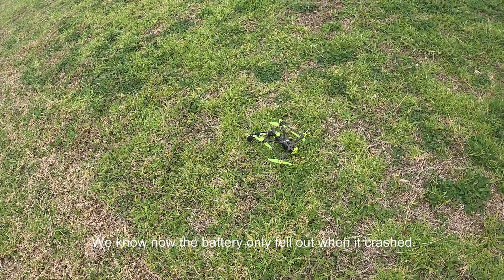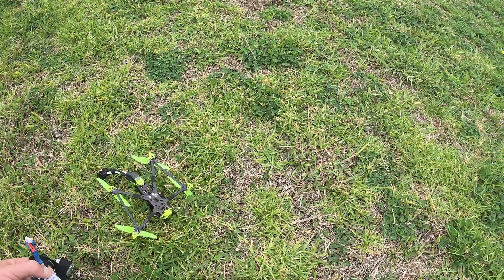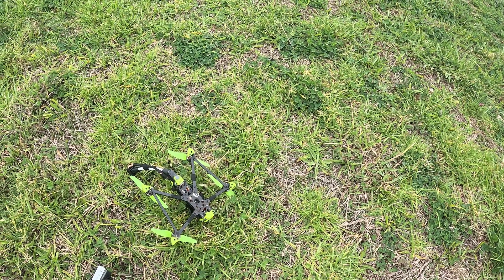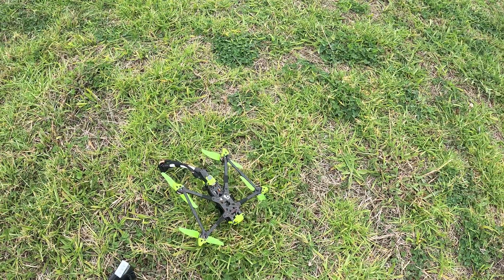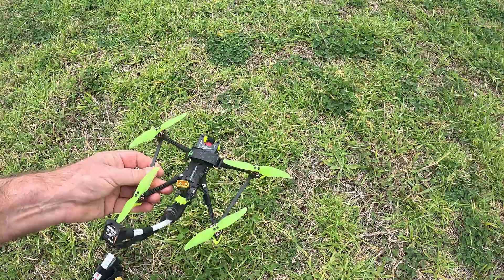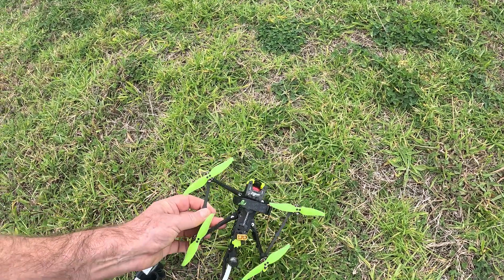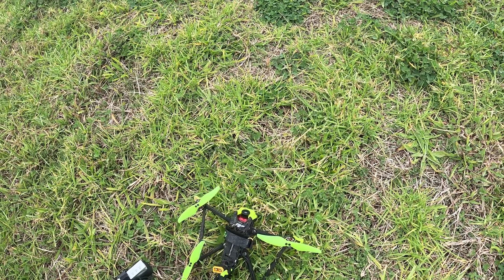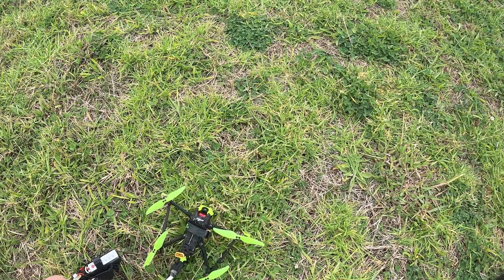Definitely not good — and this was only the third time I used GPS rescue with this particular drone. I'm going to stop the video for now and fly the other drone and also try GPS rescue on that one. Definitely only the battery that fell out — maybe I didn't tie it in well enough, or maybe it fell out in the air while the quad was doing that crazy maneuver during GPS rescue. Anyway, let's try later.